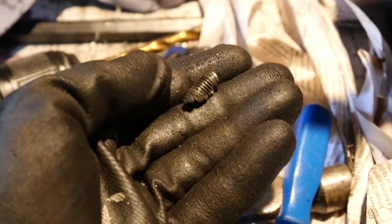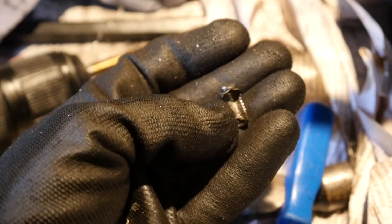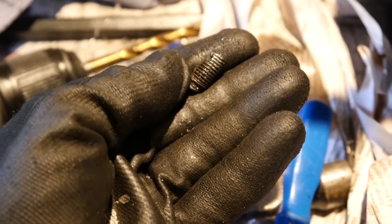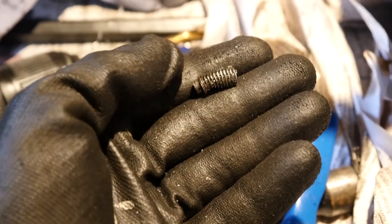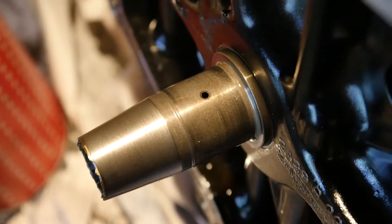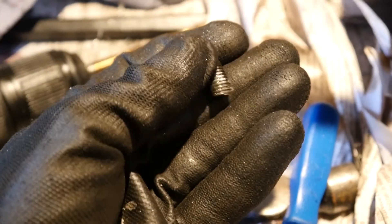Boom, it's out! That was a bit of a mission. As you can see, I've basically drilled through it enough that it came loose and managed to just poke it out. It was important to get that out because there's an oil port in there that needs to be free. So that's out — thank god for that.